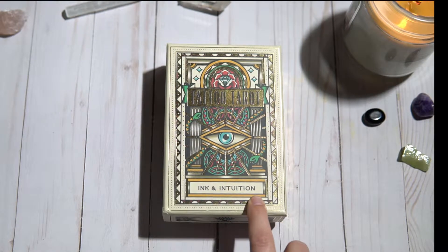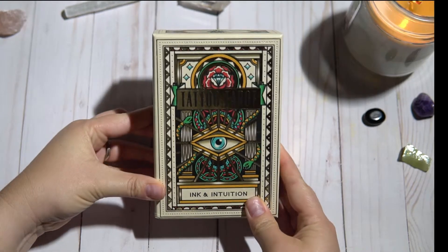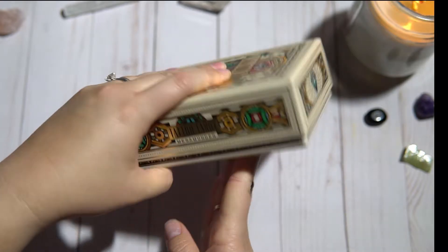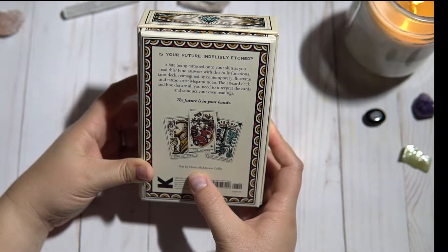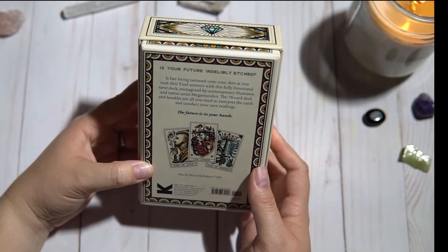Hey guys, I'm here with an unboxing of the Tattoo Tarot, Ink and Intuition by Megamunden. The text is by Diana Macamoni-Cullis — I hope I'm pronouncing that right.